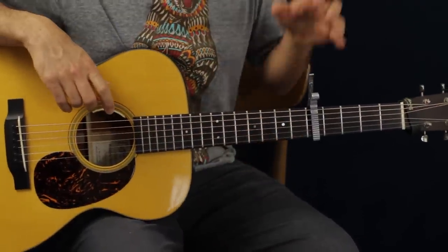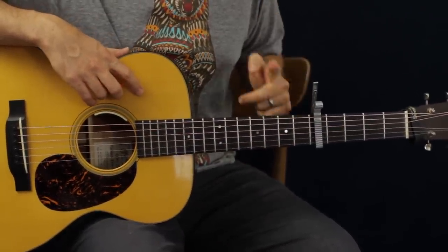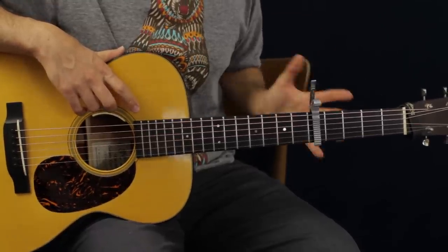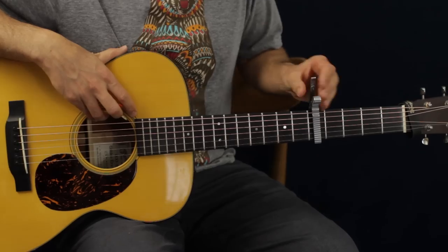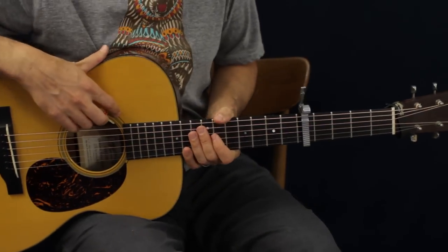Let's get into it! So we're going to have a capo on the fifth fret, and I'm going to call out the chords as if they're one, two, three, and four. Putting the capo here is going to allow us to get that vibe of the track — the ukulele track. And then we'll instantly be catapulted to ukulele land.